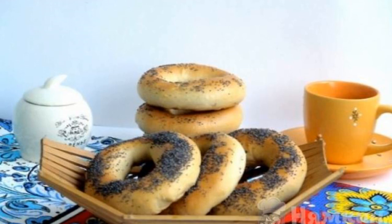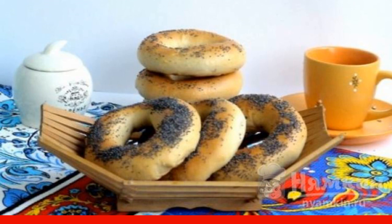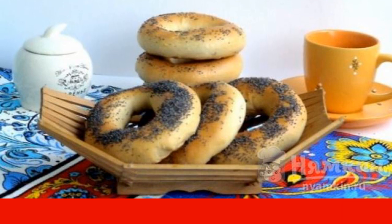Do you remember bagels from childhood? So, according to this recipe, soft and fluffy bagels on the water are obtained.